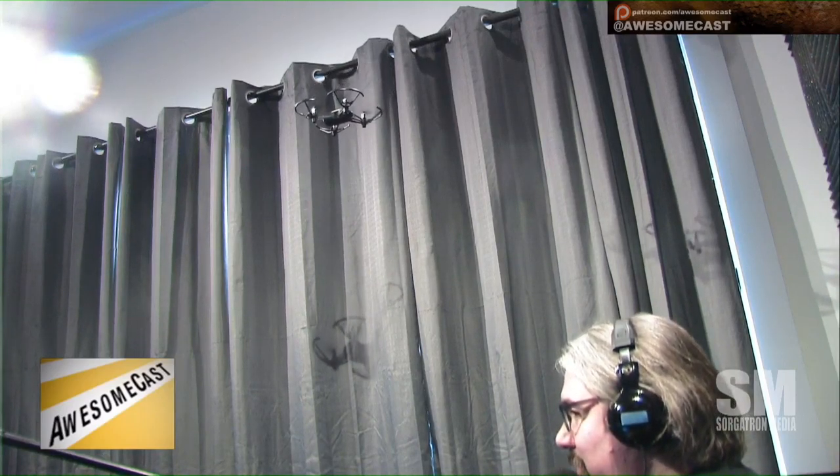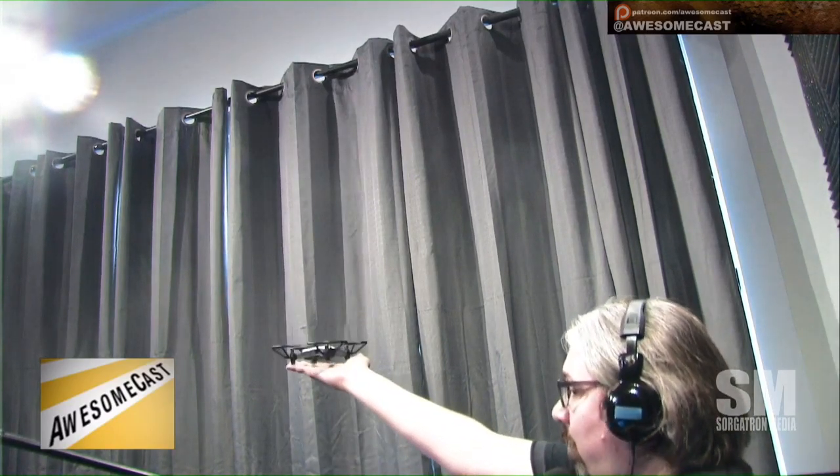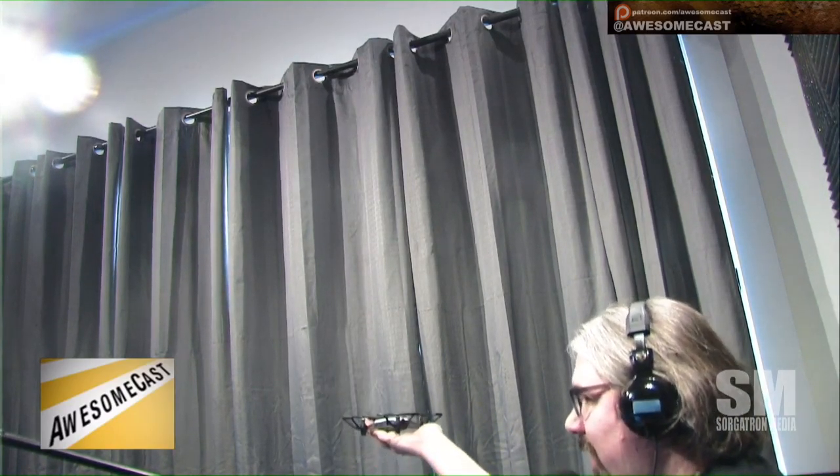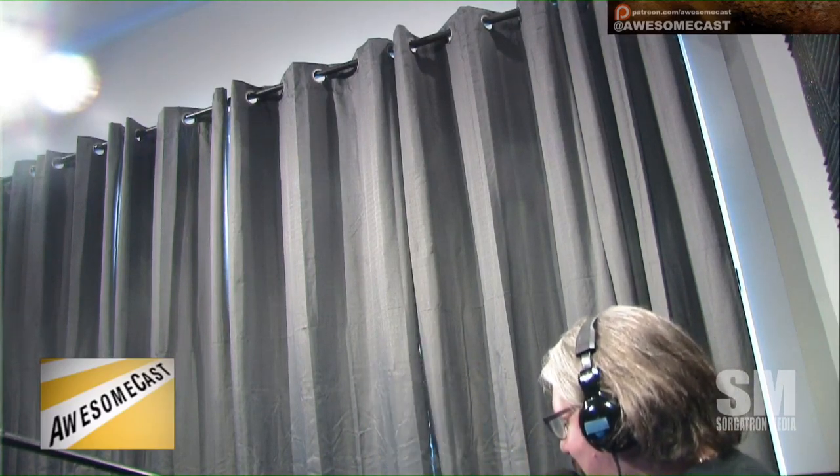And when you're done with it, it'll land right on your hand. Boop. Oh, dope. I like that. Anyway, that was my demo. So that's my first active drone use here on the show.